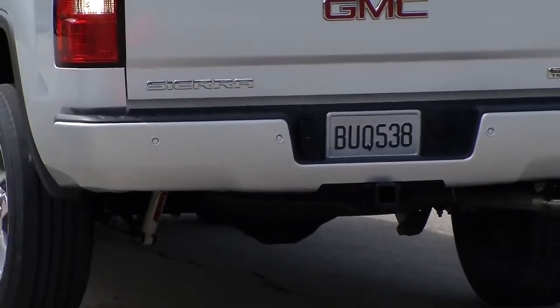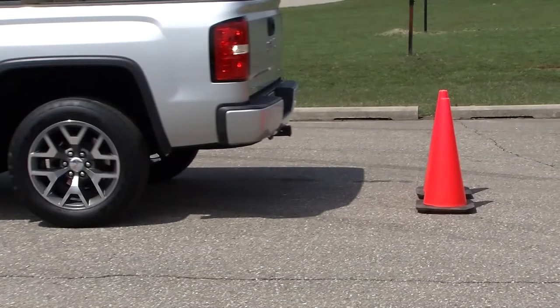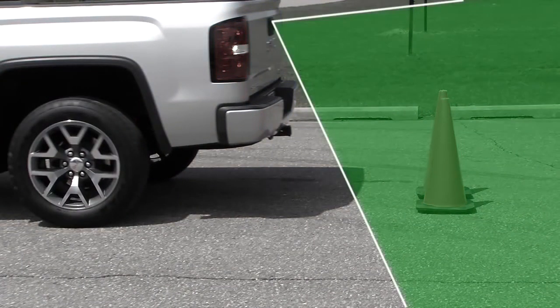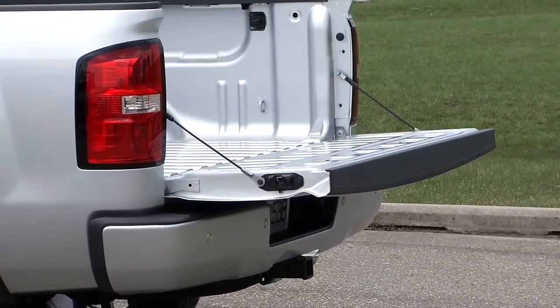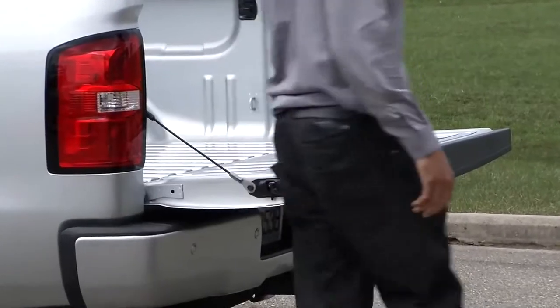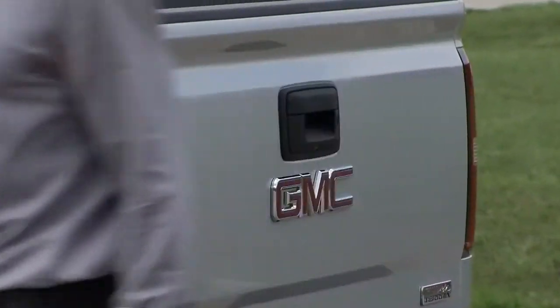Displayed images may be farther or closer than they appear. The area displayed is limited and objects that are closer to either corner of the bumper or under the bumper do not display. The rear-view camera will not work properly if the tailgate is down. If the tailgate is down, do not use this system.